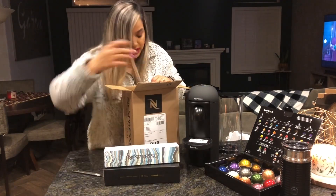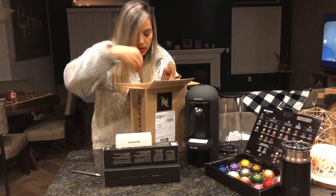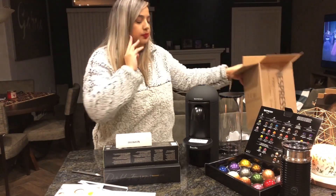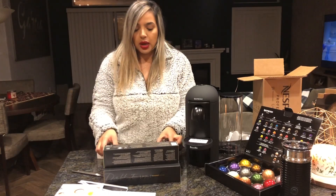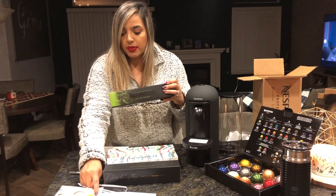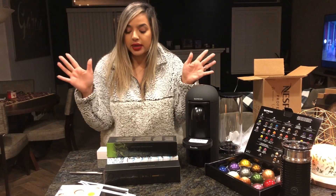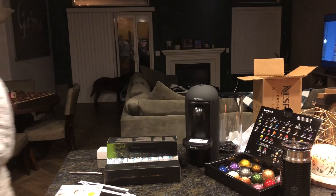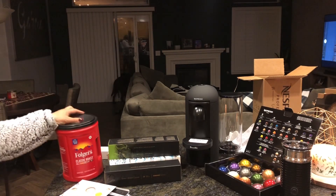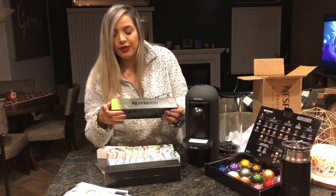Okay, this is the first time I'm ever seeing these. I went online and chose all of these myself. Each one was about $10 to $12.50, so it's about a dollar a coffee. Compared to Starbucks, that's incredible. This is my favorite coffee of all time to make at home — I love it, but you know, sometimes you have to change.